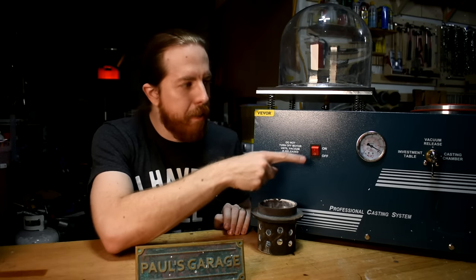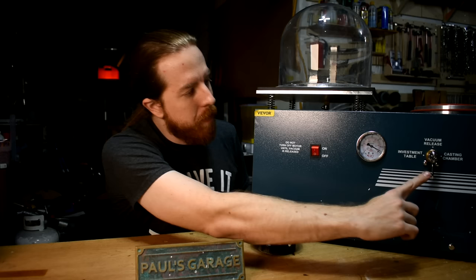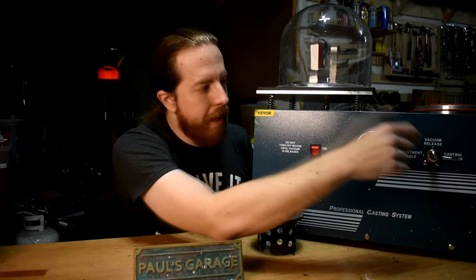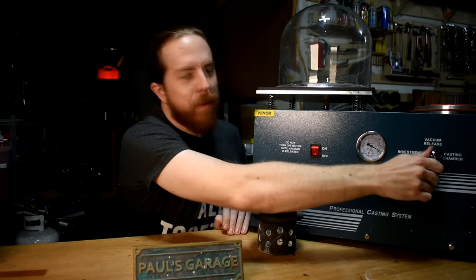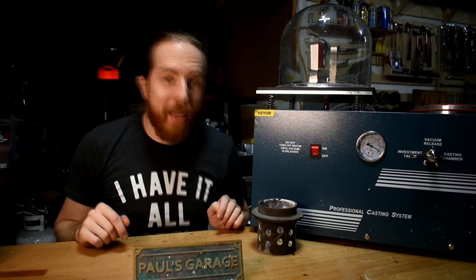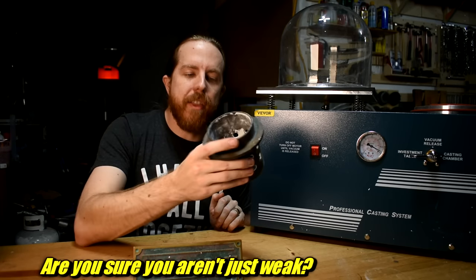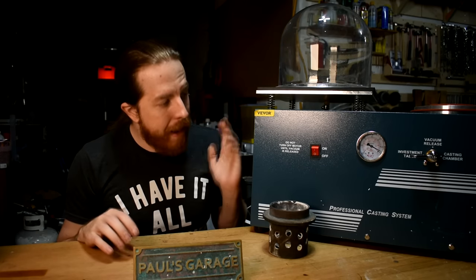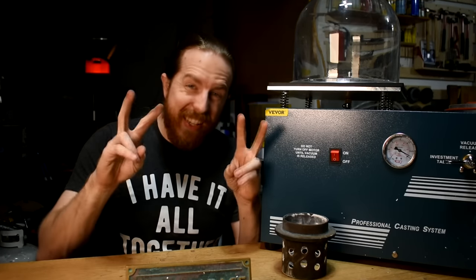There's an on/off switch that turns the vacuum on, a pressure gauge, and you can direct the vacuum: do you want it for the investment table on the left, the vacuum release which gives both to release pressure, or the casting chamber? Big heavy switch. It also comes with a three and a half inch perforated stainless steel flask, and I'm going to test it out.